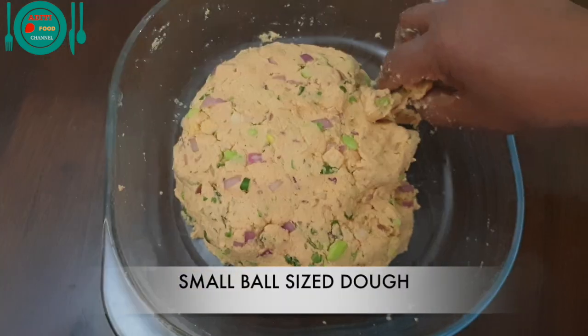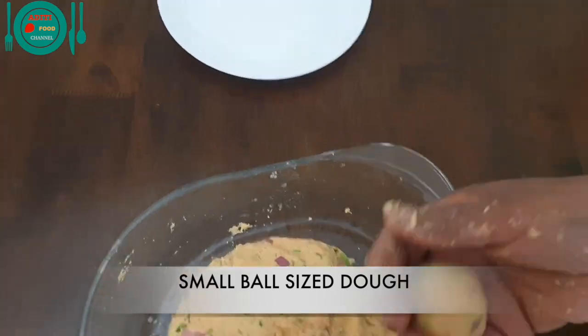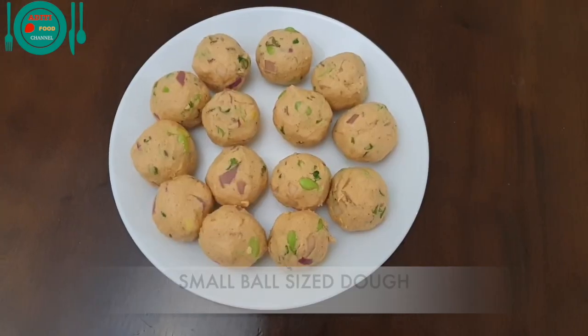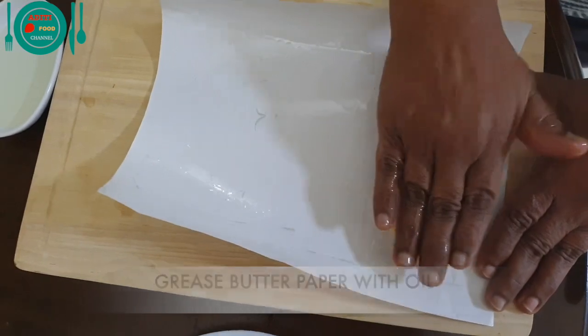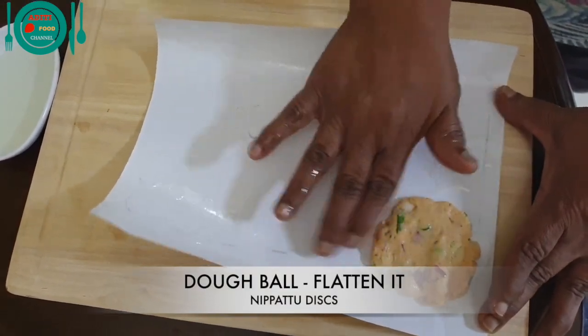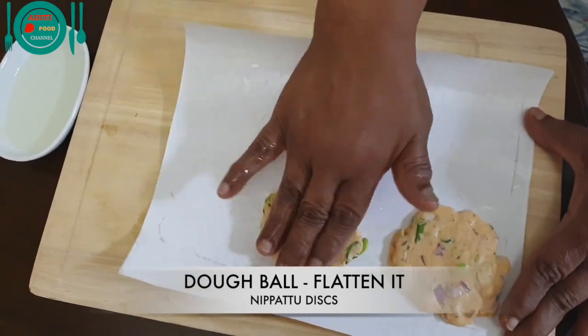Take a small portion of the dough and make a ball. I have prepared nippattu dough balls like this. Grease the butter paper with oil. Place a dough ball on the butter paper and flatten it. Flatten all the dough balls into nippattu discs like this.